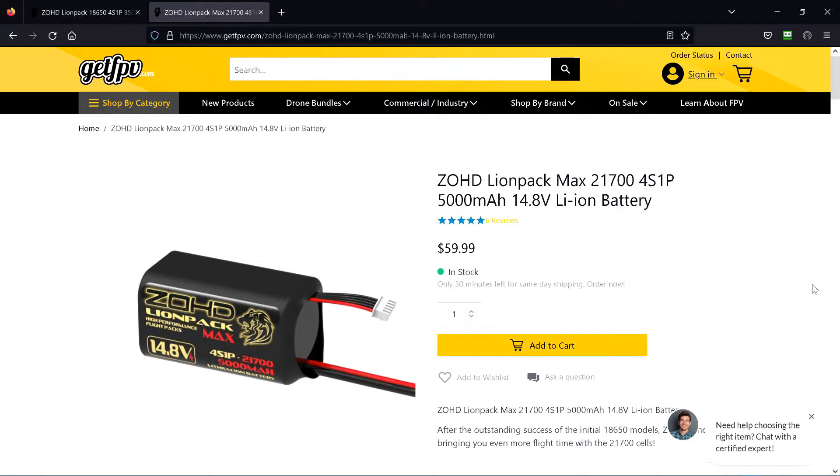I've found I can get two of these for 10,000 milliamp hours inside the Mini Talons with no problem — CG, everything. And it's just barely a few grams more than the flights I've made with the 5200 milliamp hour LiPo battery.